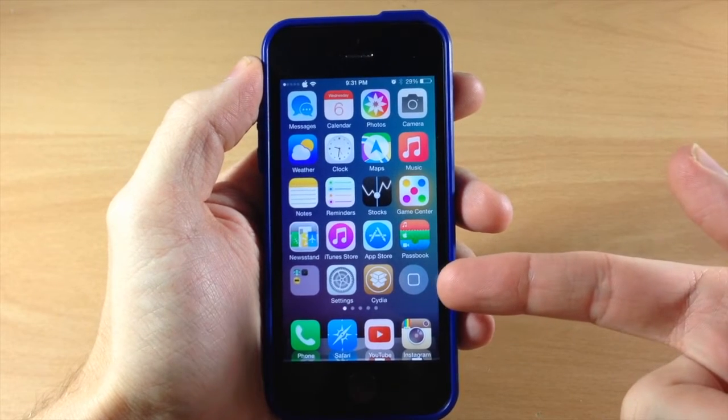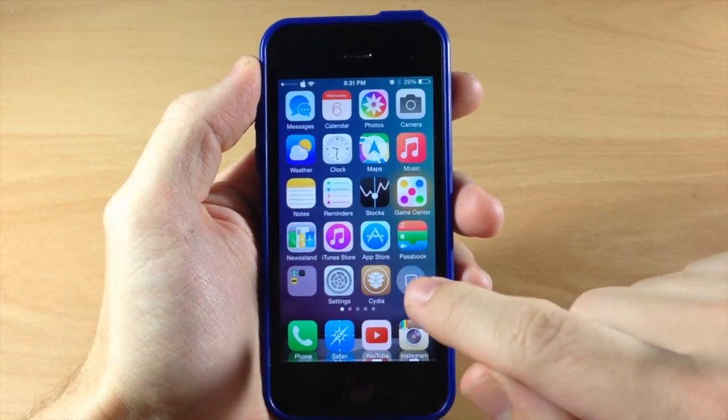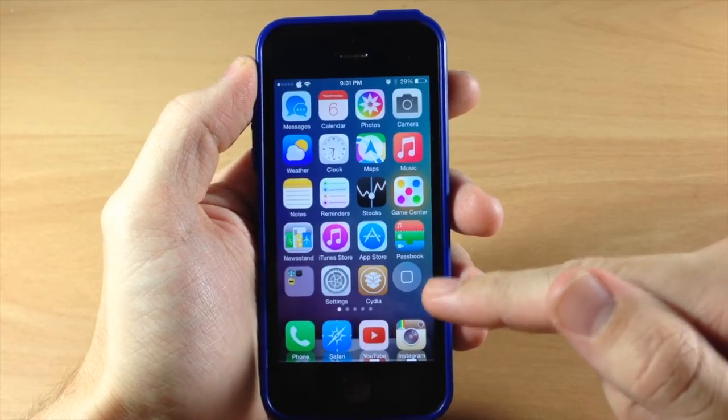You can see right here that I actually have a virtual home button right there on my screen. If I wanted to move that around then I can do so just by moving it around right here.